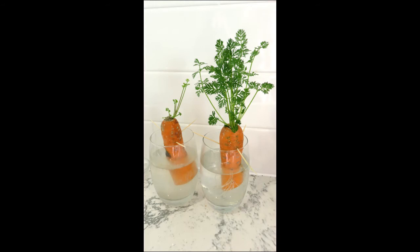And it was fun to watch the tiny, white roots sprouting to help soak up extra water to grow the stalks and leaves.